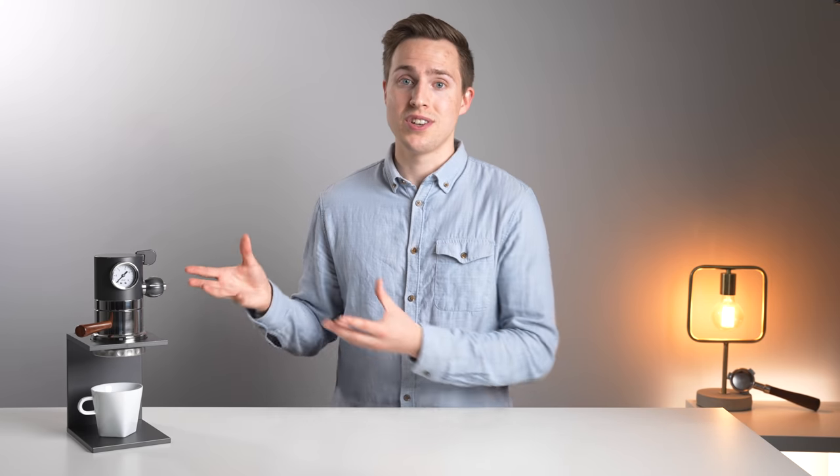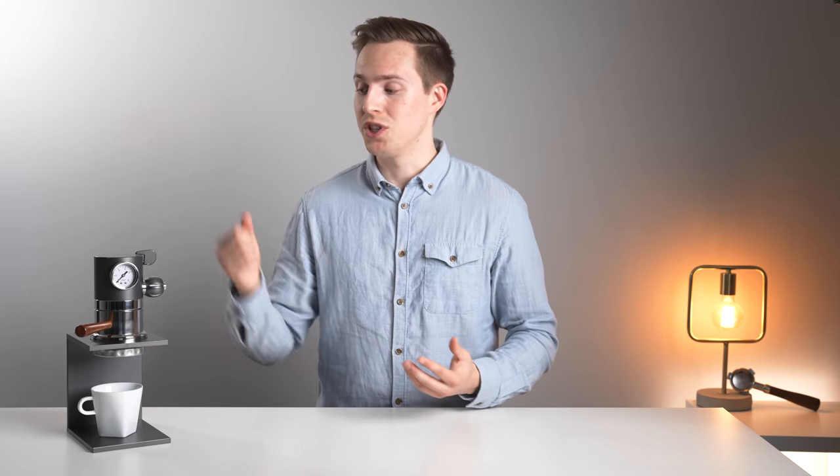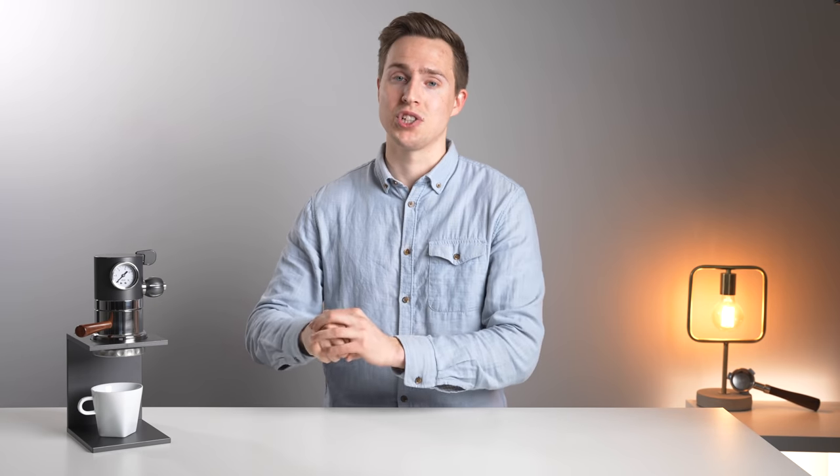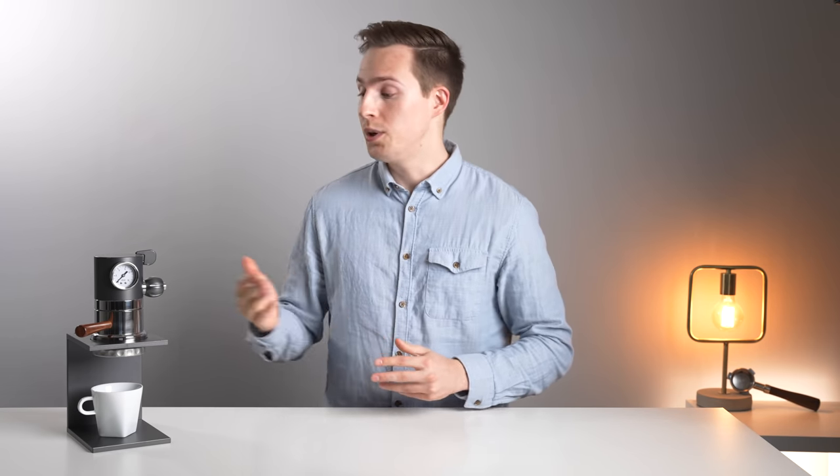Throughout testing I was faced with a bit of an internal debate: would they have been better off just putting a lever on top of this system? The conclusion I came to was maybe, but I'm glad they didn't. That's because the brewing experience is very different to a lever machine — once it's up to pressure, you don't have to keep applying that pressure like on a lever. You can step back, look at the pressure gauge, look at your flow, and then calmly regulate it using the outlet valve on the back.